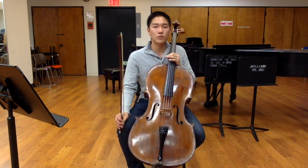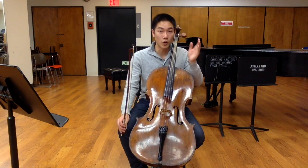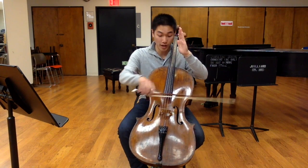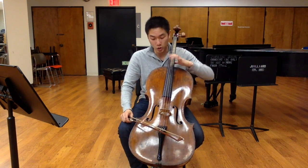Use the tuner only if you understand what it's actually trying to get at. Most of them have a little hertz readout, so follow the hertz more than the needle. Because when the needle is centered while tuning your A, D, G, and C, it's actually going to be sharper and sharper and sharper.